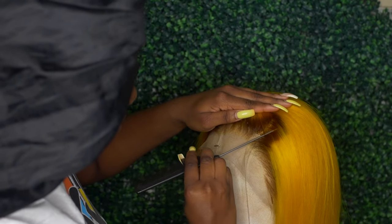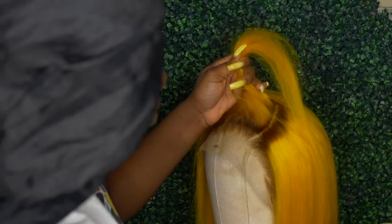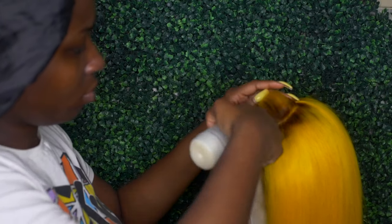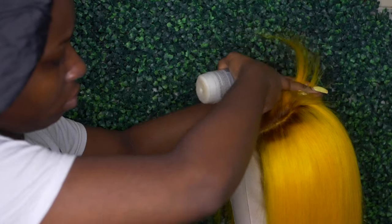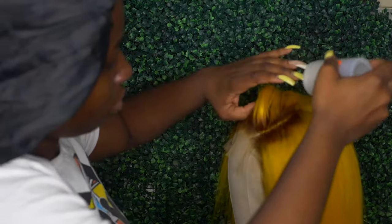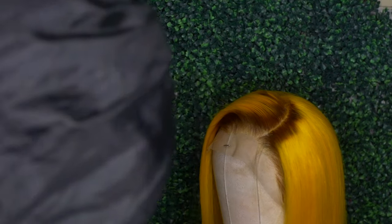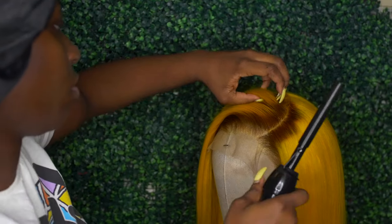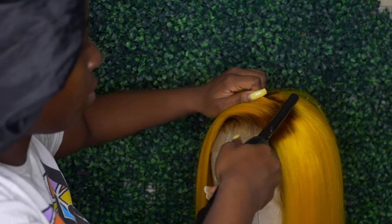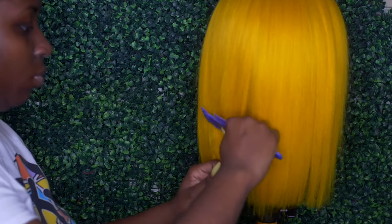Now I'm going to part my part — we're doing an asymmetrical bob today, it's looking very fetch. I'm just parting my part and using my Cara Cara wax stick to prep that part because the hair is kind of all over the place since it was originally parted in the middle. I'm using my Andis hot comb on medium heat to press down that hair. Always use medium heat whether flat ironing or using a hot comb on colored hair, because you do not want to risk losing your color.